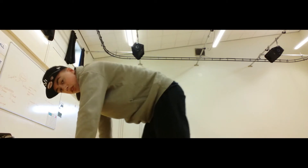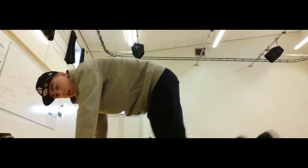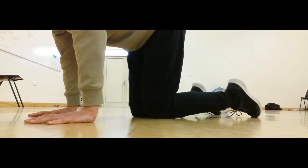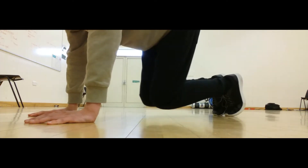So the first thing you're going to want to do is get into a plank position, but rather than having your feet out with your toes, you want to go onto your knees. It's a much more relaxed position. Once you're comfortable, bring your knees together and go up onto your toes so that you're bouncy and springy and ready to move around.